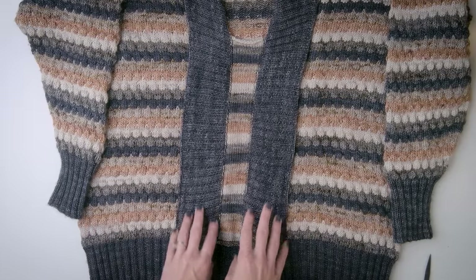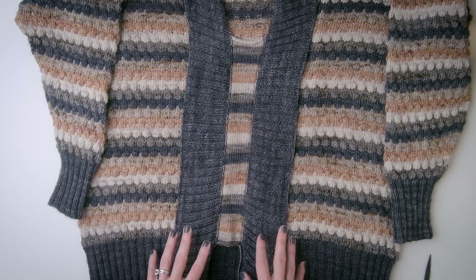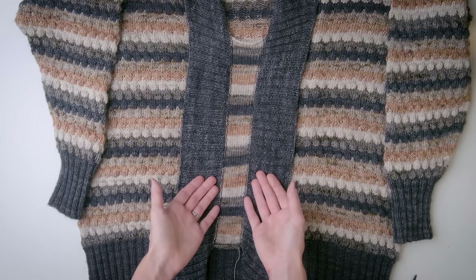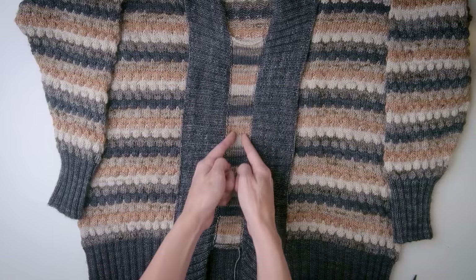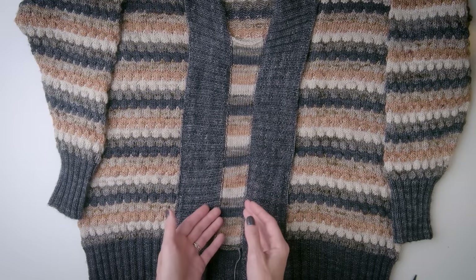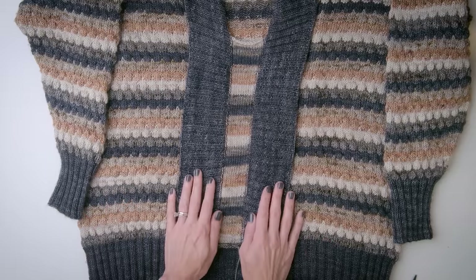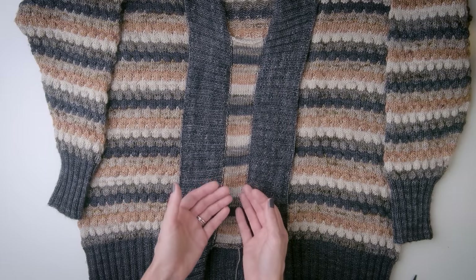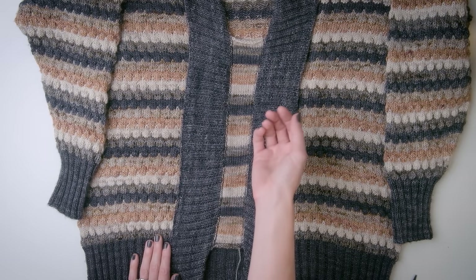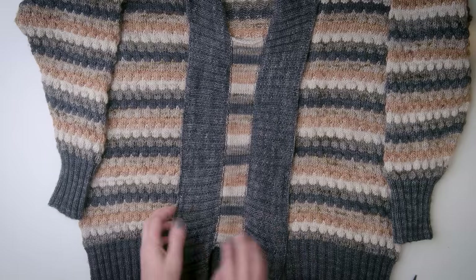The moment of truth — we are ready to steek the Bubble Cardigan. If you are new to steeking, take a deep breath, everything is going to be fine, this is not as scary as it seems. These are my steeking stitches that we are going to cut down the center. If you are working with superwash yarns like I am here, it is recommended that you add two lines of reinforcement stitches along the center stitch column to prevent any yarn from unraveling because of the slippery nature of superwash yarns. However, it's not necessary — I am not going to be doing it here. If you do want to add reinforcing stitches, I'll link to a tutorial below, or you can take it to your sewing machine and add a zigzag stitch on either side of the steeking line.